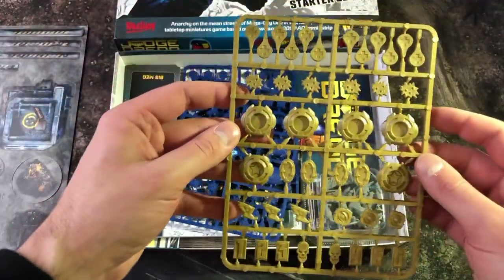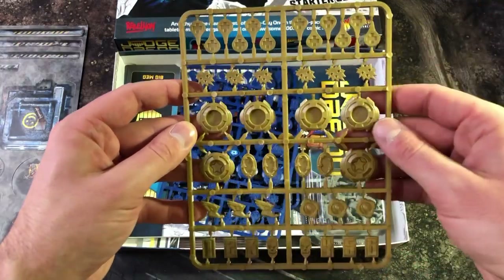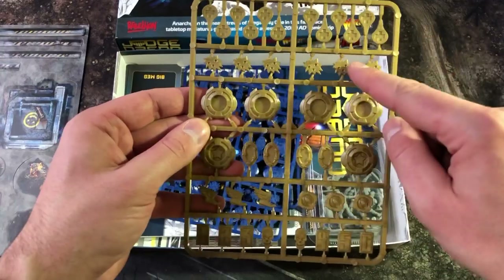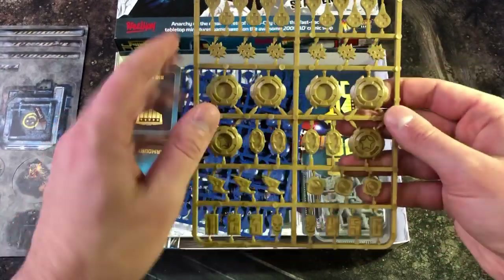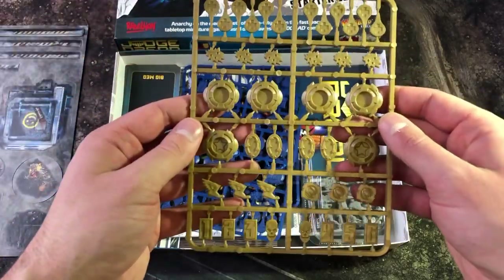At the top of the sprue you have the injury markers with the cross, which you use when the character takes an injury. The pinned markers are used when your character is taking fire.